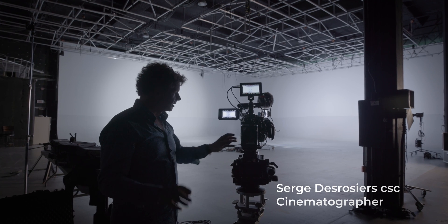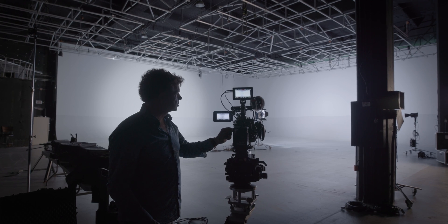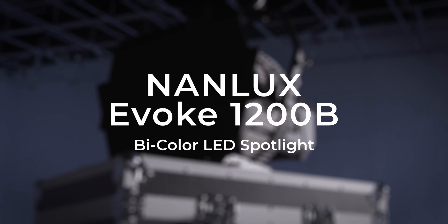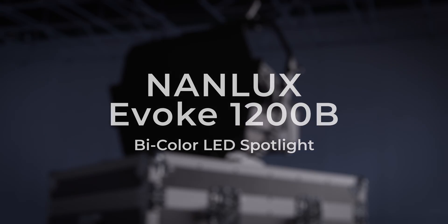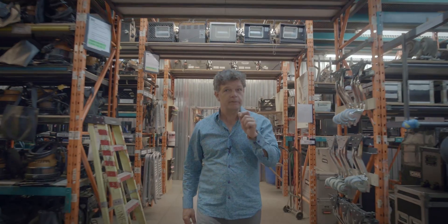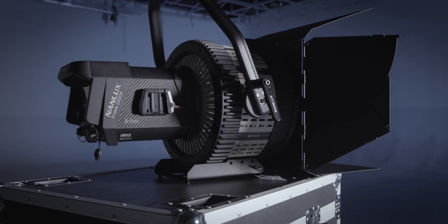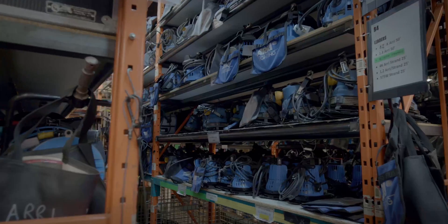This is the ultimate test for the M18 and the Nanlux. We put the camera in false color — oh my gosh. Today we're testing the new 1200B from Nanlux in the studios of MTL Grande in Montreal. We will go in the studio and compare with real lights.